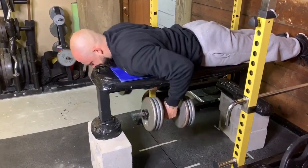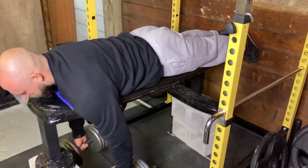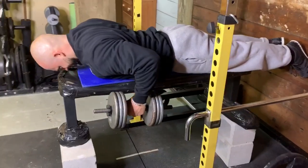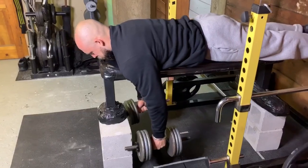Next we have the good old dumbbells. This is very similar to the trap bar except you're working each arm independently. It's really good for the lats especially, and since you have no leg drive, it's just a great lat builder.